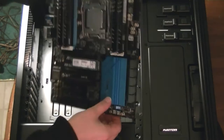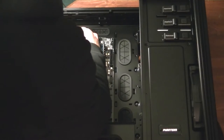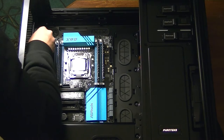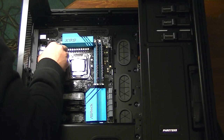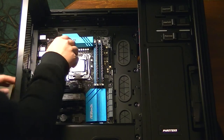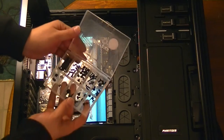Ground ourselves on the case. Now it's time to pop in the motherboard. Make sure to align it with the standoffs and carefully put it into place. Now we're going to screw it in. One thing that's really nice about the Phanteks Enthoo Luxe is the nice little kit of extra screws that you get.